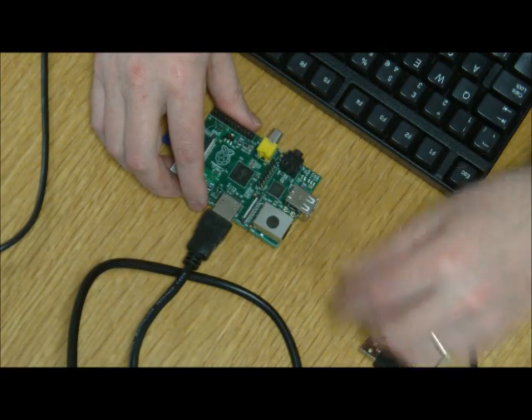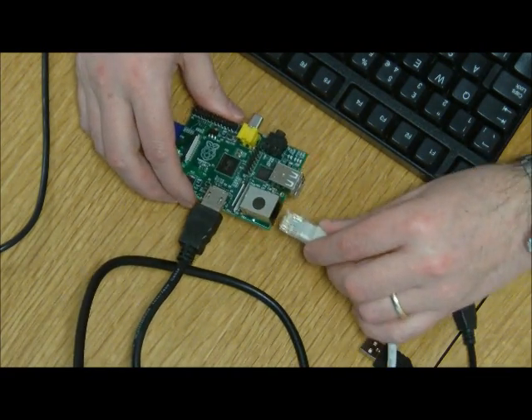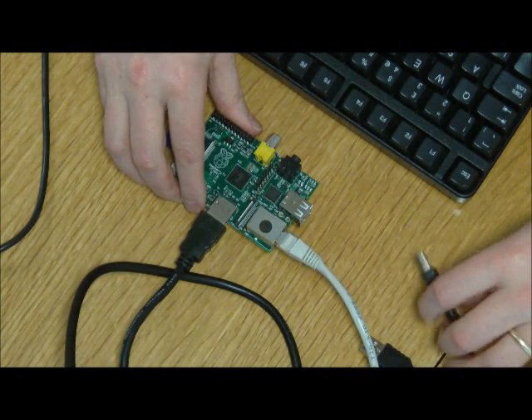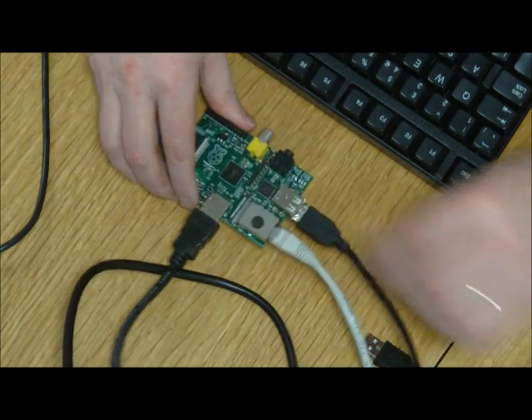Next we're going to plug in the ethernet, which is for internet access. And then we're going to plug in the USB for the keyboard and the mouse.